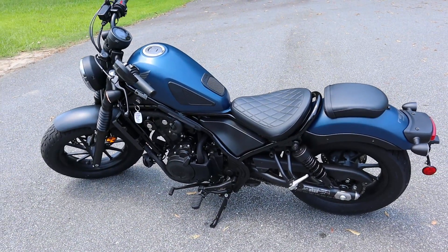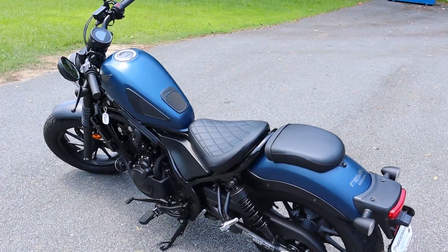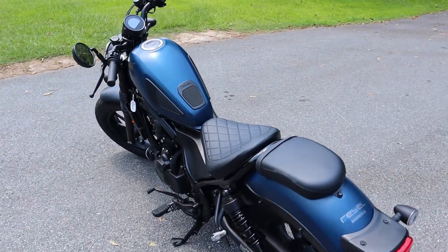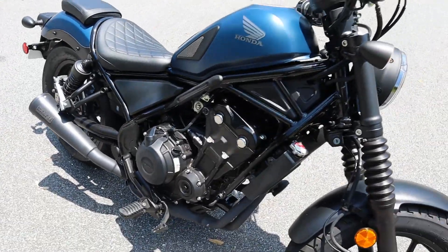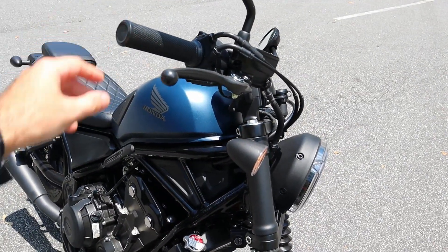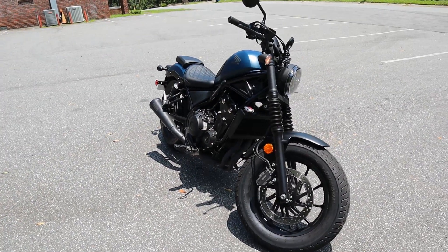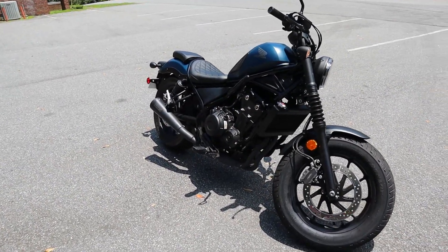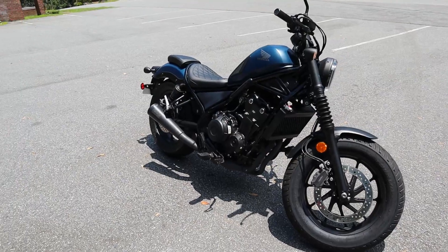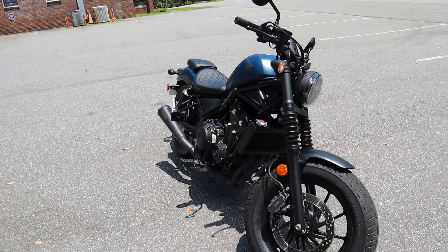This is my 2020 Honda Rebel 500. I just got it the other day — it is my first motorcycle. I'm gonna ride it around a little bit and just practice some turns and figure eights, and just kind of show you where I'm at as a rider. This is literally my second day on the bike.